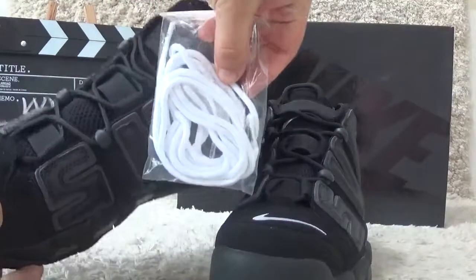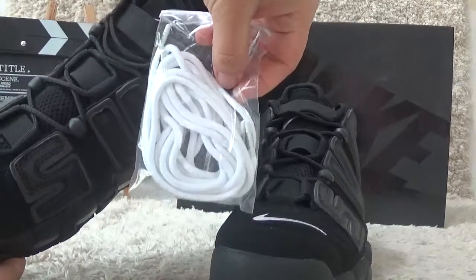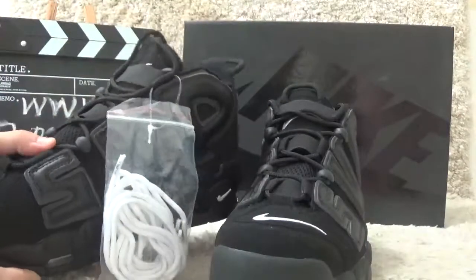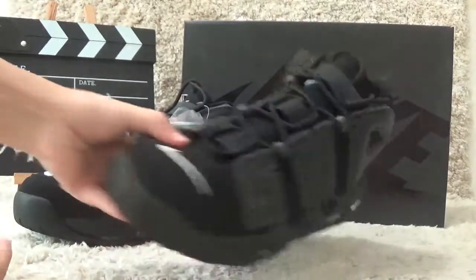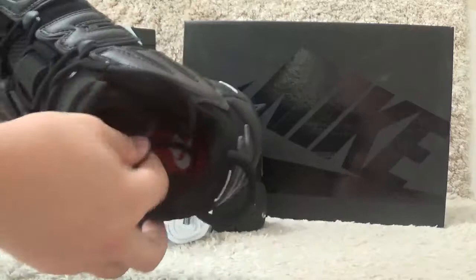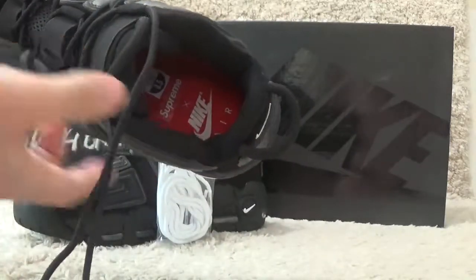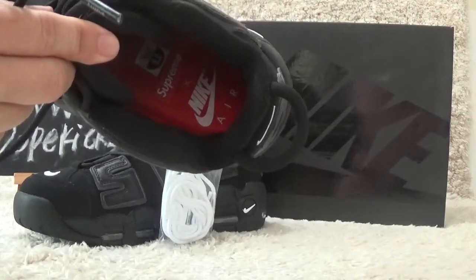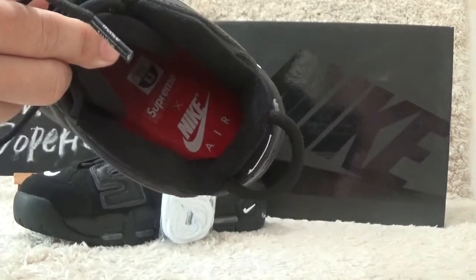This is the extra shoe laces for you. Now let me show you the inside. For the inside, we also can find the red color shoe pad with the Supreme and Nike Air brand on the shoe pad.